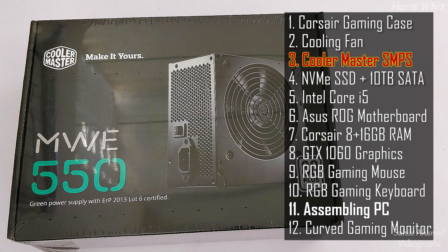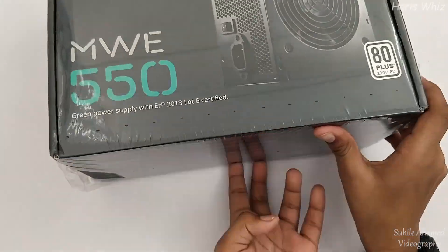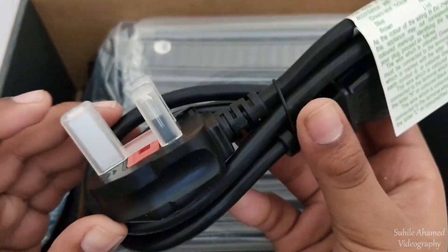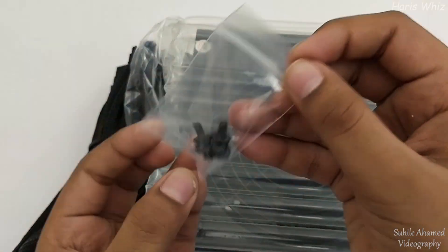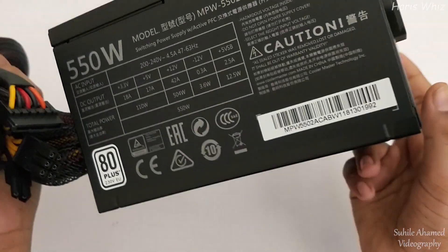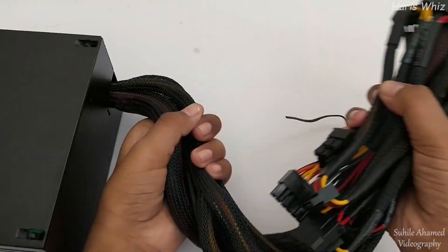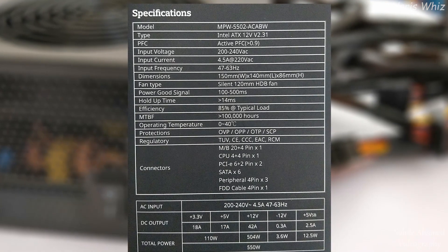Let us see the SMPS. Here are the SMPS detail specifications.